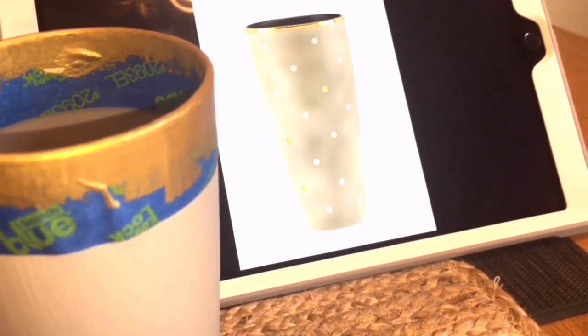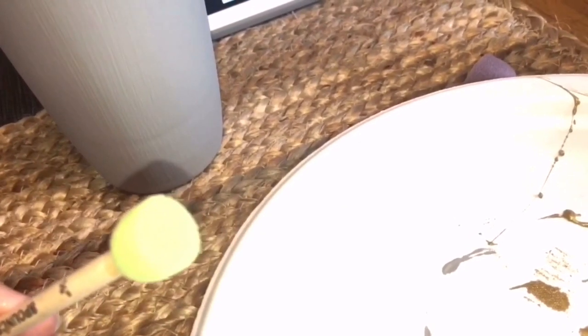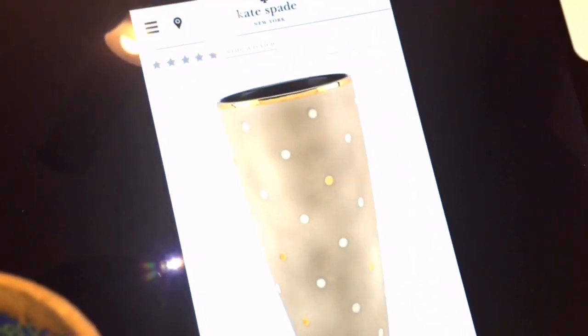While I'm waiting for the top of the glass to dry, I'm going to get to work on these polka dots. Unfortunately, none of these little sponge applicators that I bought are small enough to make the size polka dots as in the picture, so I'm going to use the dowel end — just dip it in the paint. I have my cream color and my gold color, and I'm going to make polka dots right on the glass with that.